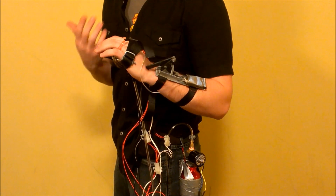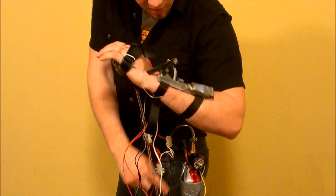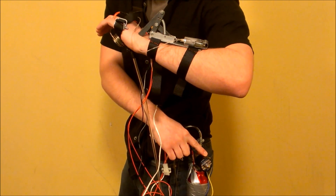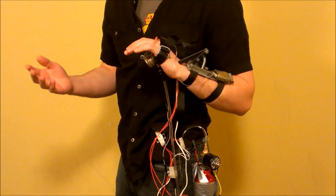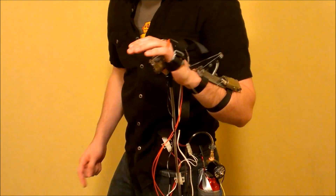The liquid fuel is stored in an aluminum water bottle, which has been modified with a tire valve on the bottom and a solenoid valve on the top. The canister is then pressurized with an air compressor via the tire valve at the bottom, and the fuel is released by activating the solenoid valve by pressing the second button on the side of my hand.